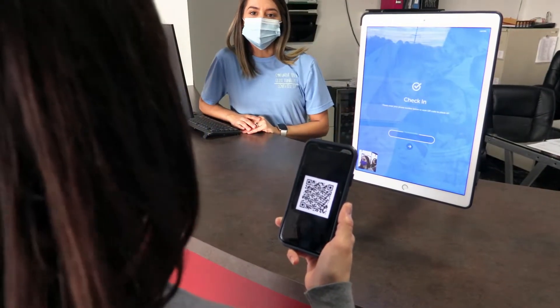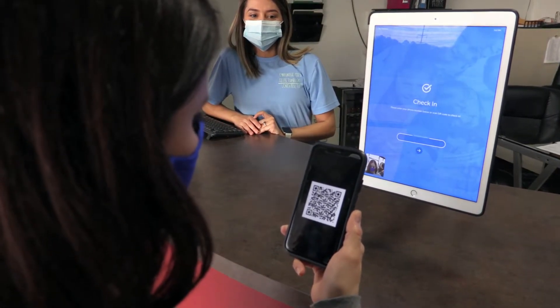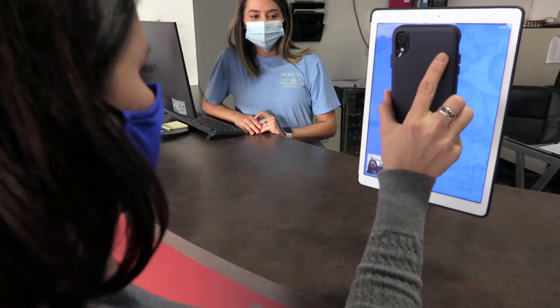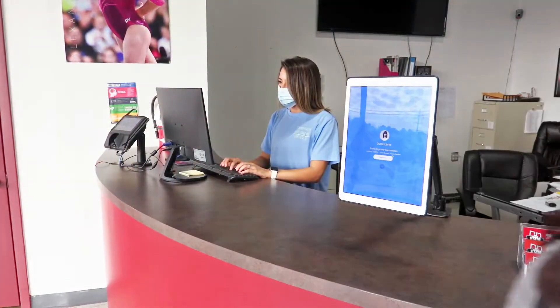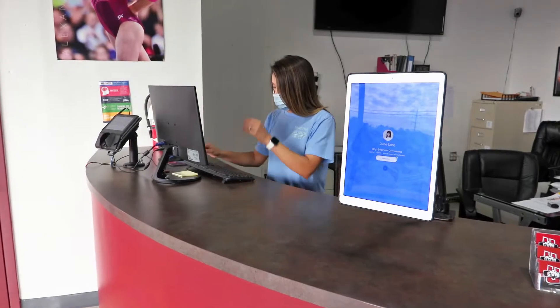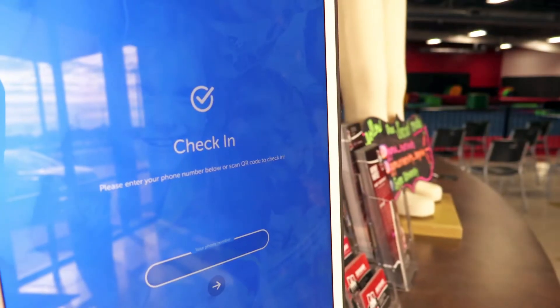Customers will be assigned an automatically generated QR code, which can be given to them in the form of an email or physical copy. Once your customer has their QR code, they have the ability to check into classes or camps by holding their QR code up to the kiosk's camera.